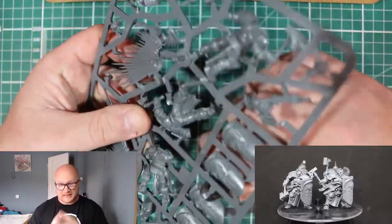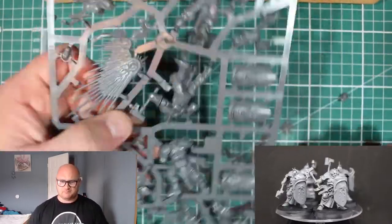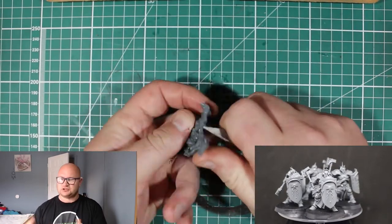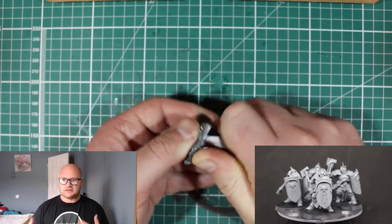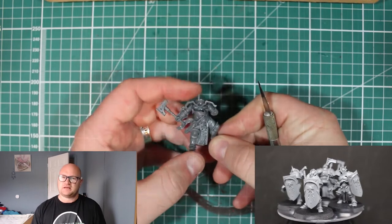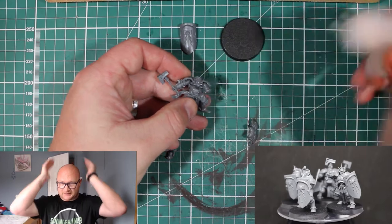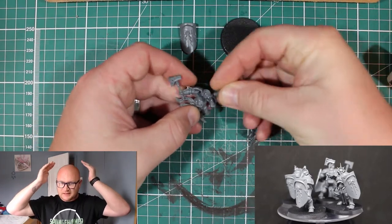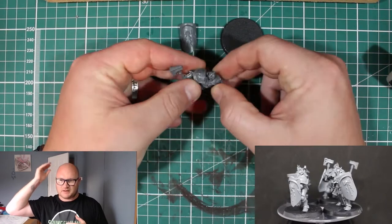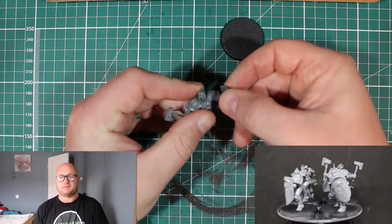Building the Liberators is as easy as it comes — I think it's like four pieces: the body, the head with the chest, the weapons already in it, the shield, and the head. They're pretty easy to put together and easy to clean up. The only gripe I have with the Liberators is when you're clipping off their heads — they have this metal halo part with spikes on it, and it's stuck to the sprue right in between the spike parts, so it's a little awkward to clean if you don't want to break off any of the spikes.